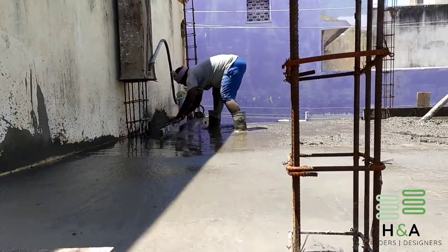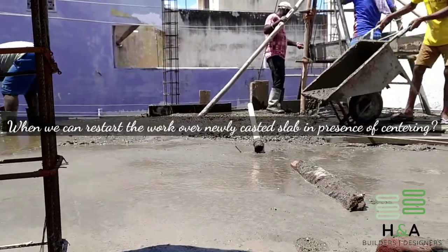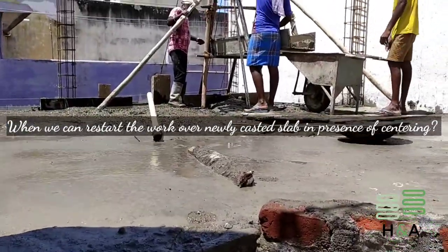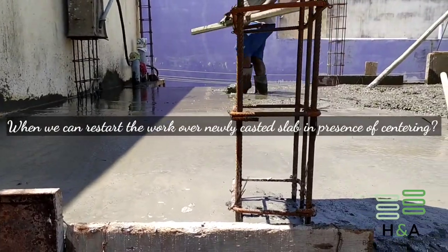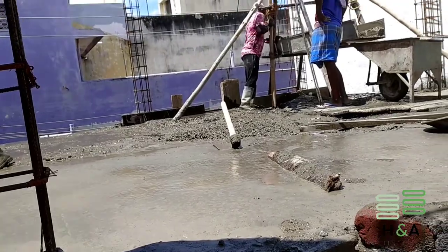How much time do we require before starting the first floor brick wall, even before removing the centering? We must not start loading the slab by dumping materials over a newly cast roof slab for at least 7 to 10 days. However, it depends upon the span and quality of concrete we have cast.